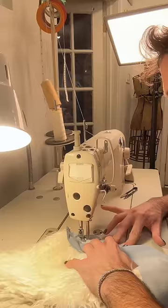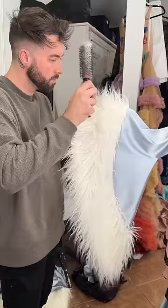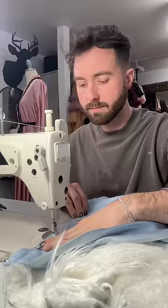Her robe had a lot of feathers around the trim and the bottom, but instead of using feathers I went for faux fur because it's dramatically cheaper. I actually brushed it out so that it had a really luxurious feel.